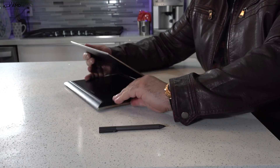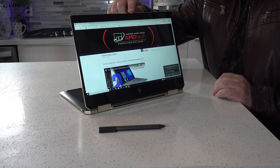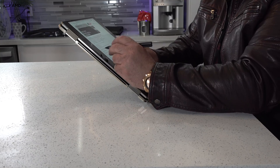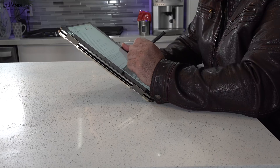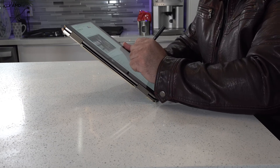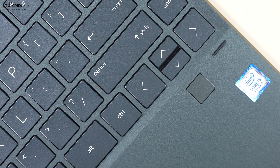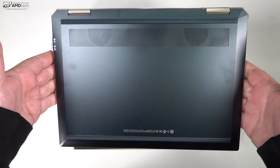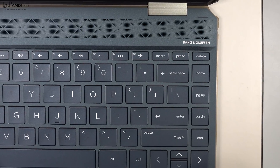As a convertible laptop, you have multiple modes: tent mode for recipes or media consumption, stand mode great for watching Netflix, and tablet mode with the pen for sketching, notes, or web surfing — lots of versatility. The 4K version of the x360 does not have an infrared or Windows Hello camera, so you'll rely on the fingerprint sensor below the keyboard. The camera is adequate for Skype and web conferencing, nothing special. The fingerprint sensor is tied to the BIOS for an added layer of security and registered reliably.